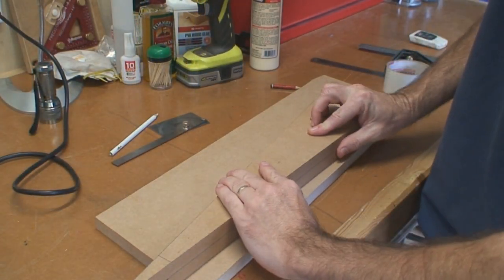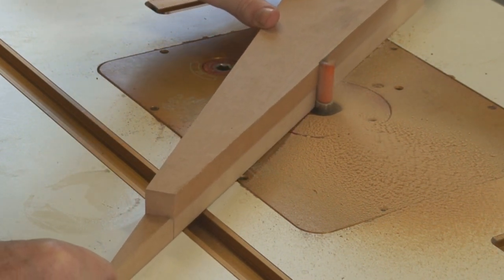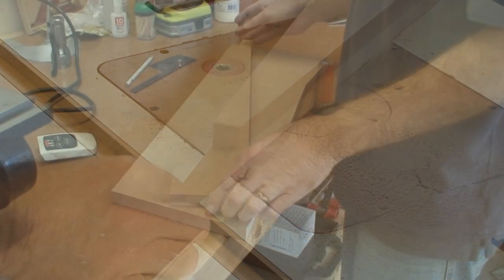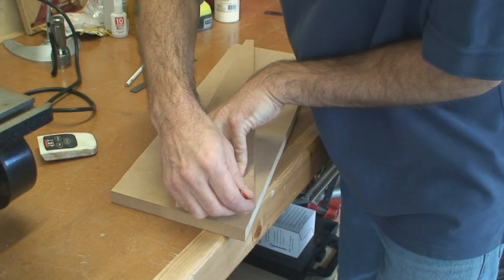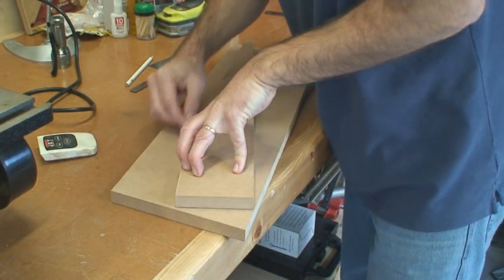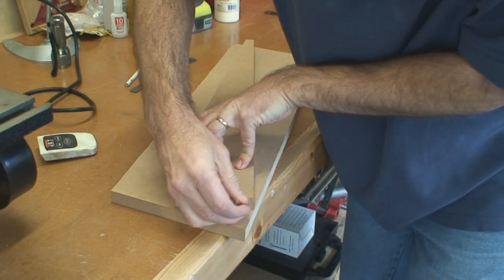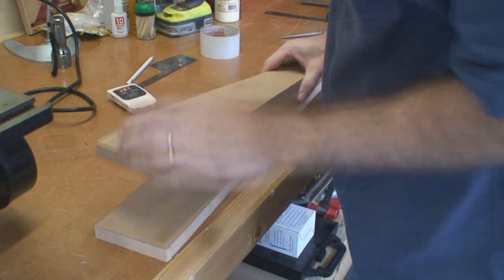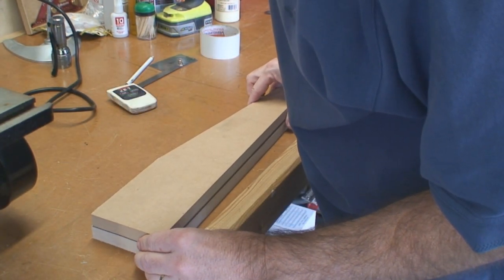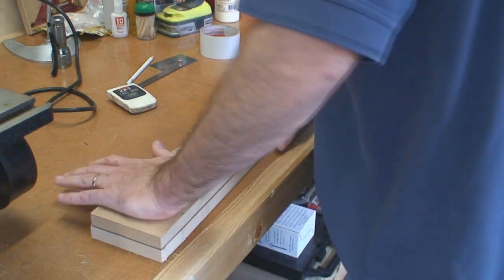I'll just line that up on the straight edge there. So we've got our master now — we just need to make a duplicate of it, which I'll do on the router table. I'll cut that out on the bandsaw and then route it.